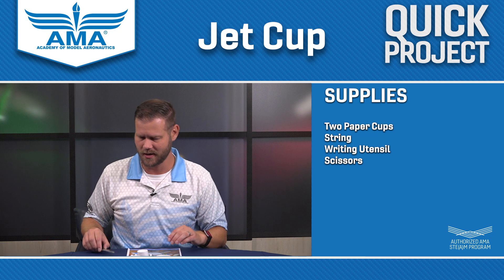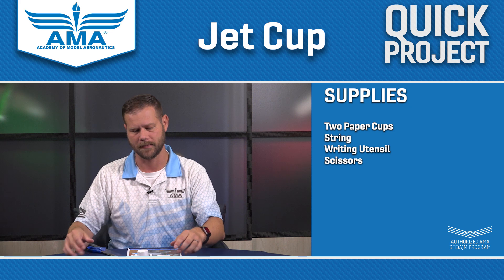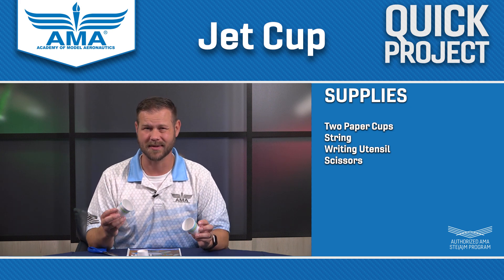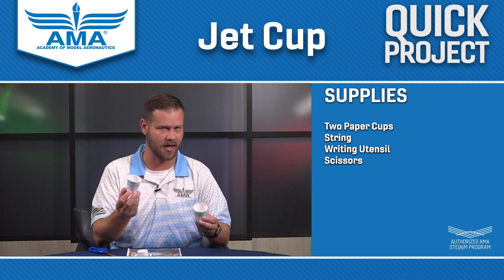You'll need some scissors. You'll need some dental floss or some really lightweight string — either will work. And you'll need two small cups. These are paper. You could try it with plastic but sometimes those get a little bit sharp, so I would highly recommend you just go with one of these waxed paper cups.